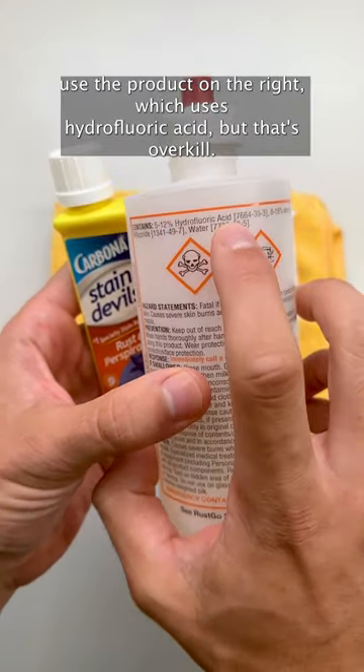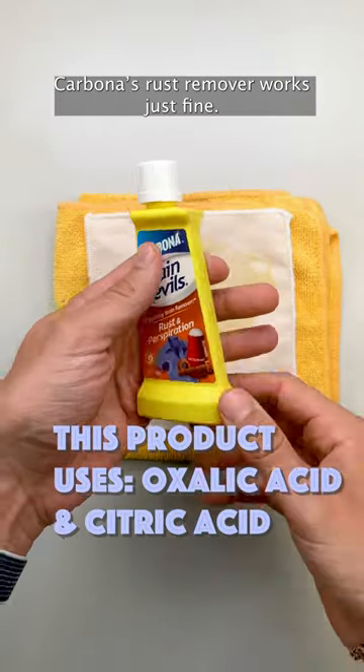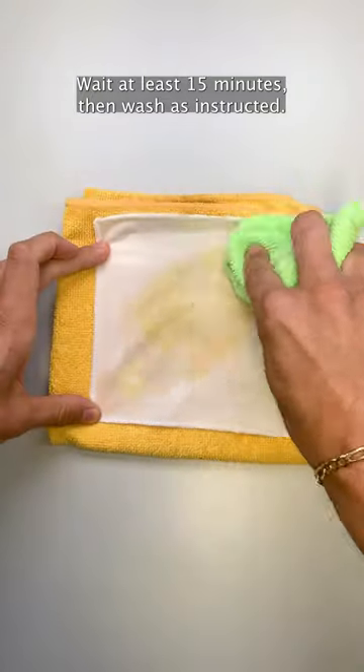Dry cleaners use the product on the right, which uses hydrofluoric acid, but that's overkill. Carbona's rust remover works just fine. Simply work it into your stain, wait at least 15 minutes, then wash as instructed.